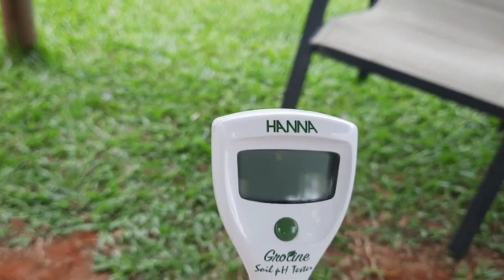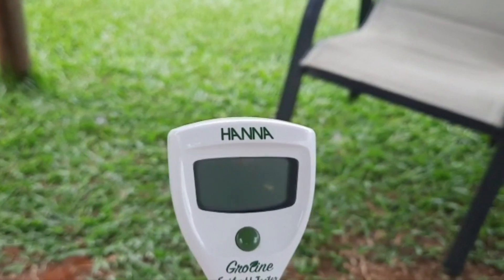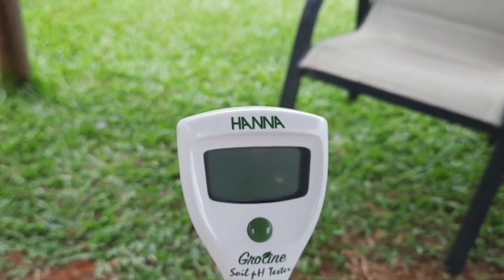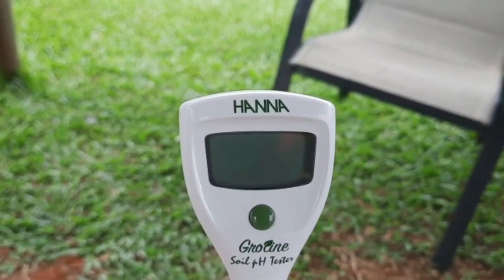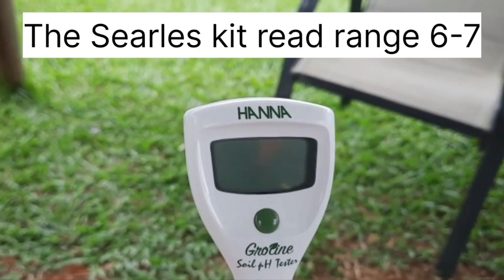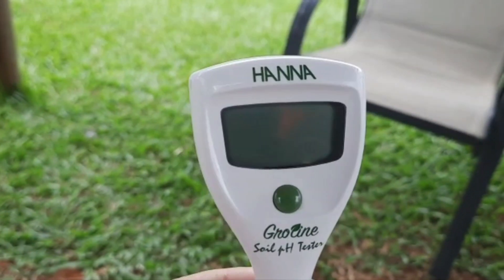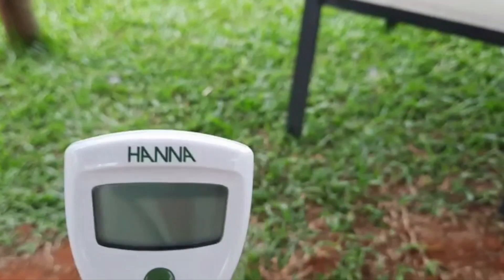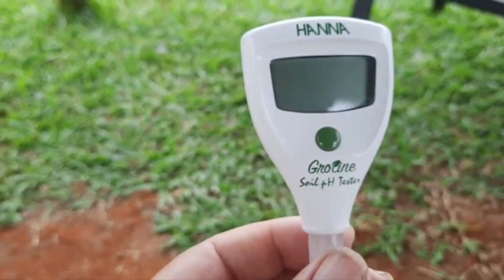All the results — bearing in mind we haven't put any dolomite out for six months, we normally do it at the beginning of the wet season and then six months later — were all around 6.1 to 6.2. That's probably not too bad if that's the lowest point it's going to reach. So now I've got another job: go out and put some dolomite down. I bought this meter to help me and it's created another job — oh bloody hell.